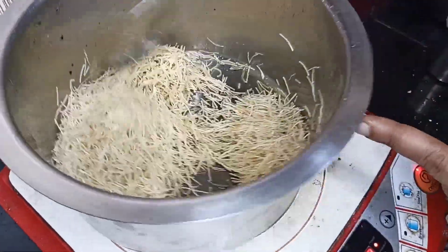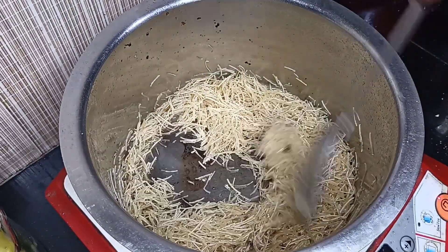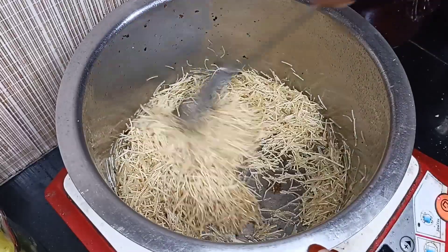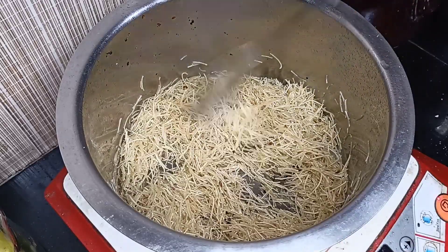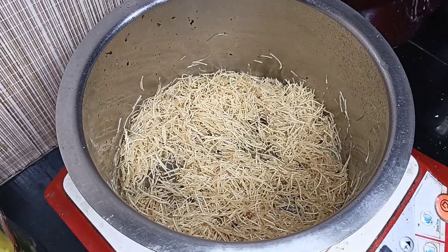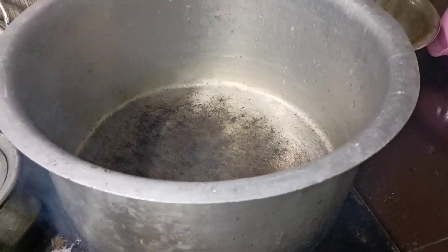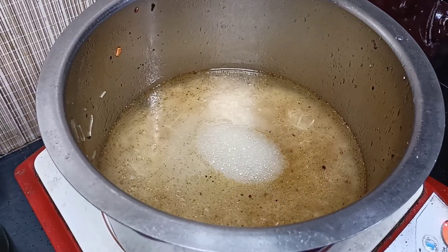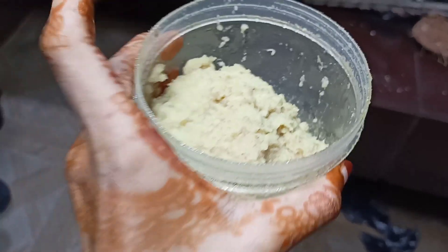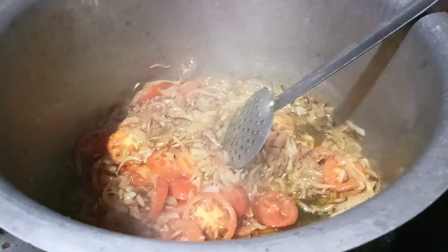We are going to add the rice now — we made the rice. It is good for you to be able to enjoy the food.